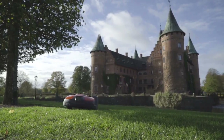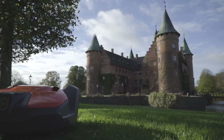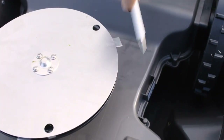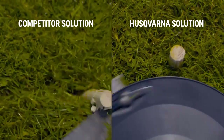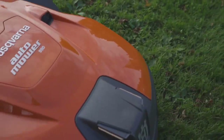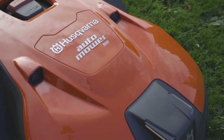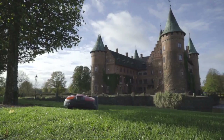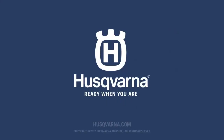Husqvarna robotic mowers need no operators and are equipped with high built-in safety levels. Pivoting blades swing away from hard objects, positioned at a safe distance from the outer edge. Lift, tilt, and ultrasonic collision sensors stop it before any danger occurs. Find out why professionals are switching to Husqvarna at Husqvarna.com.